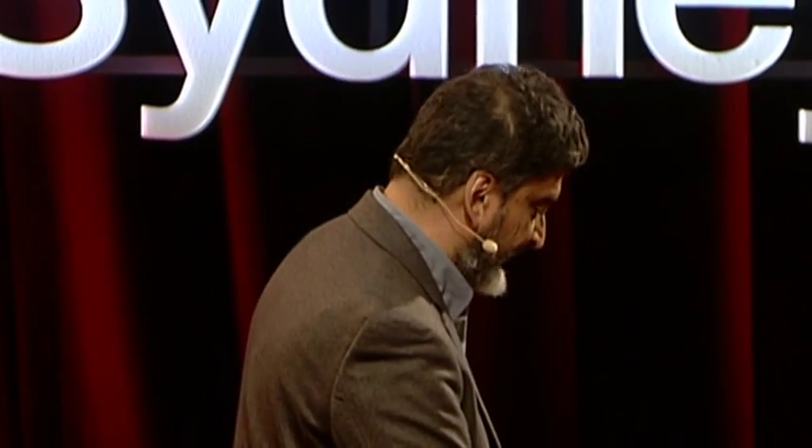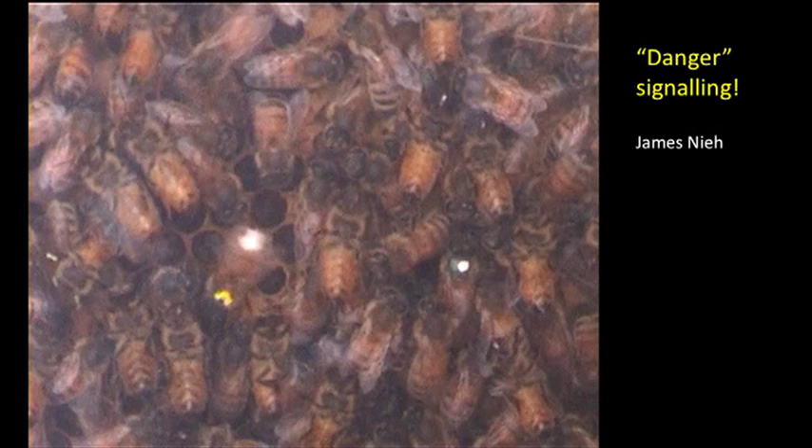There's also some really cool work by James Nieh — it's called danger signaling. He found that bees can actually signal danger. So if a bee is dancing and advertising a particular food source, and another bee watching the dance has experienced danger at that food source — for example, a spider lurking there — that other bee will headbutt the dancing bee and stop it from dancing. This headbutting is very specific to that particular food source; if the dancer is advertising some other location, there is no headbutting. These creatures are not just simple reflexive automatons — they really are thinking creatures and they deserve a lot of respect.